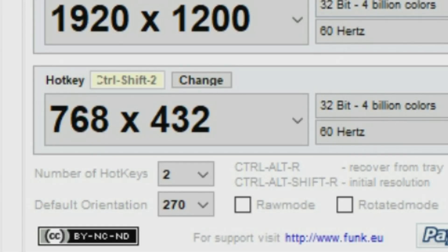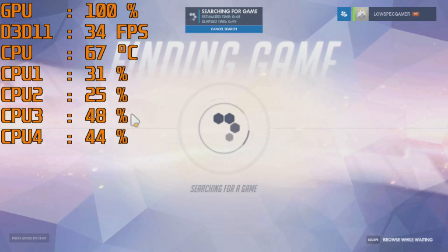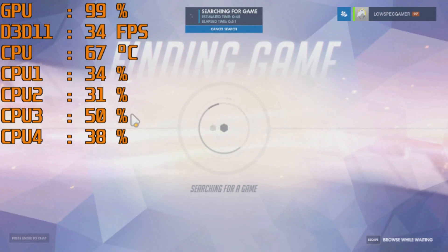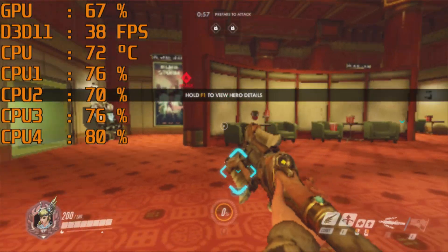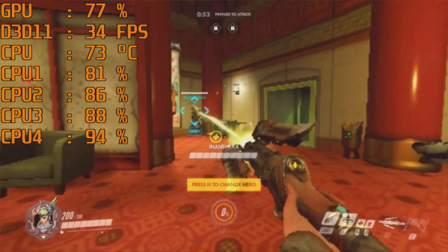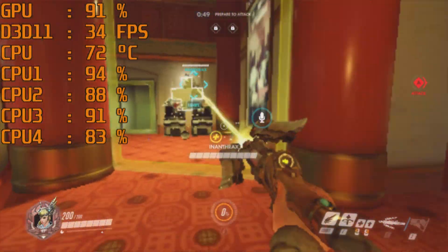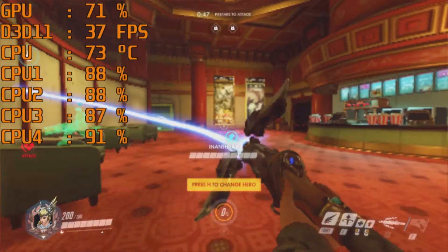All you have to do is set up a really low resolution on one button combination and your normal resolution on another. Start the game, then use the low resolution button combination to switch to something lower. When you are done playing, use the other combination to return to your original resolution. This, combined with the configuration file I've been using — just changed to full screen — can give you some delightfully low resolution results. The new config file is linked in the description.